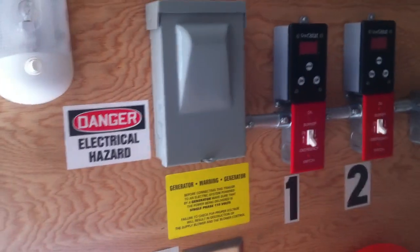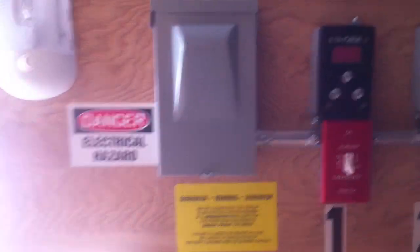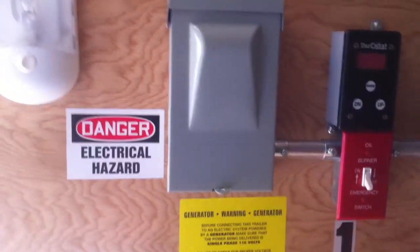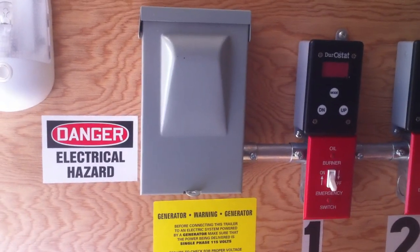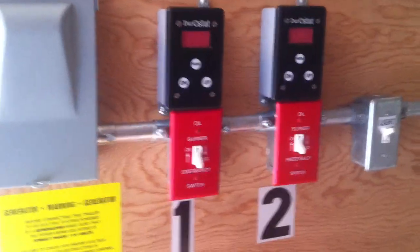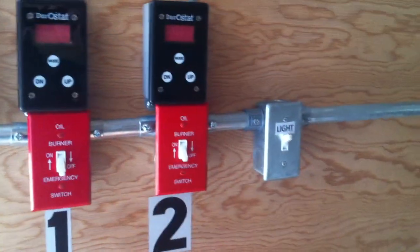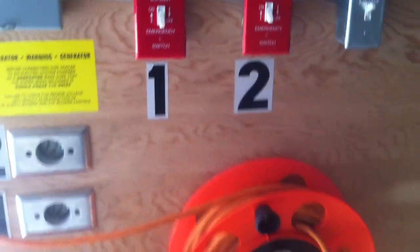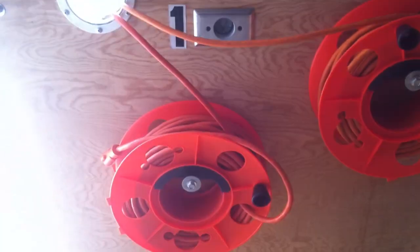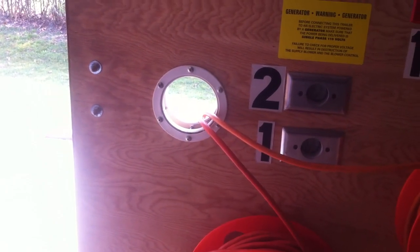Now we're coming over to the control center. First we have a box which has fuses, so that if the power is excessive we don't damage any of the controls coming into the unit. There are two systems — system one and two — and the third switch controls the little storage for your 115-volt cords. They exit the trailer through a nifty little port hole.